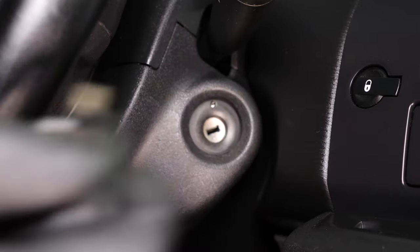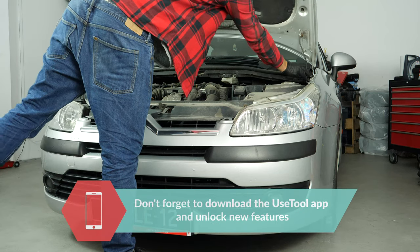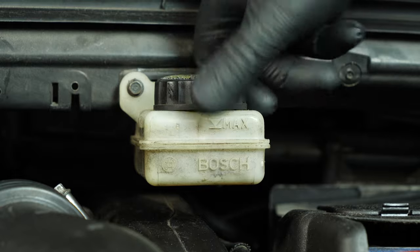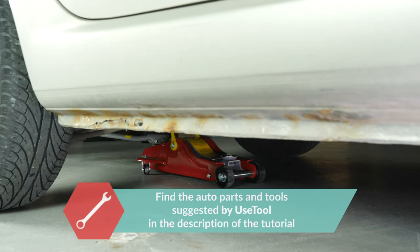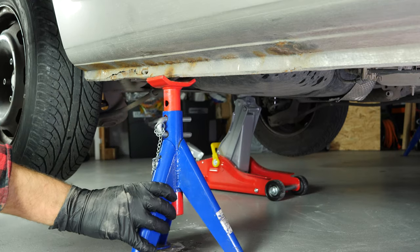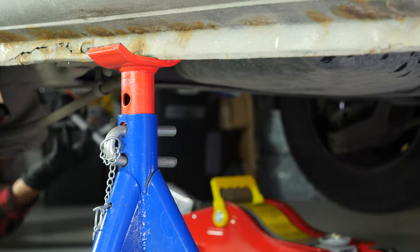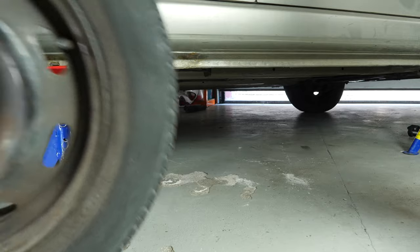Turn your engine off, pull up the handbrake, pull on the bonnet release lever and open the bonnet. Open the brake fluid reservoir. In order to change the rear brake pads on your vehicle, you must first lift the rear of your vehicle and remove the wheels to gain full access. Raise the vehicle and put it on two axle stands — we strongly suggest watching the tutorial on raising your vehicle safely before carrying out this step. You will then be able to take off the wheels. Don't forget to slide them under the vehicle.